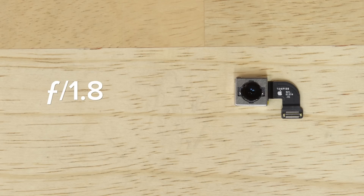The 8's sensor is bigger than the 7's, but it sports the same 12-megapixel resolution. This means the individual pixels are larger, letting in more light, improving colors, and decreasing noise.